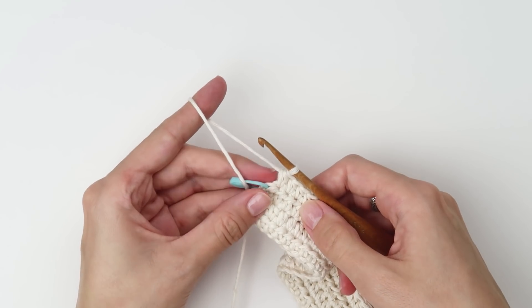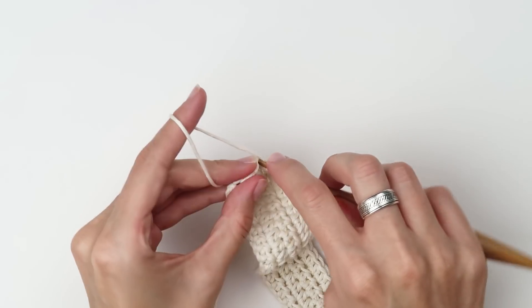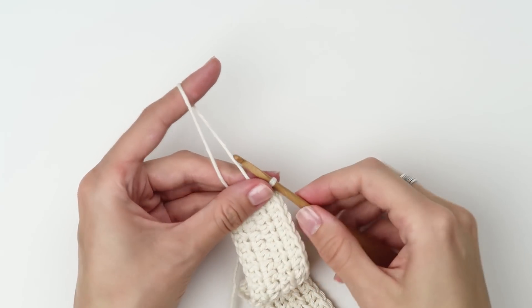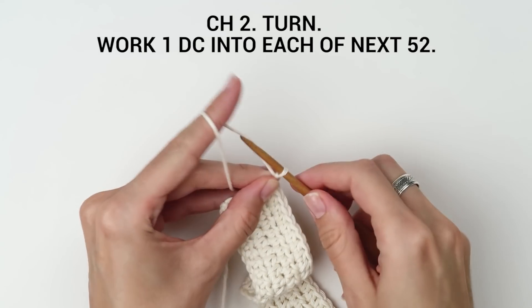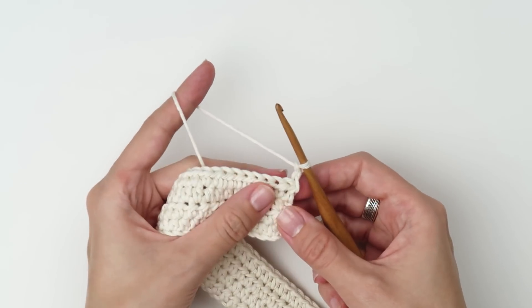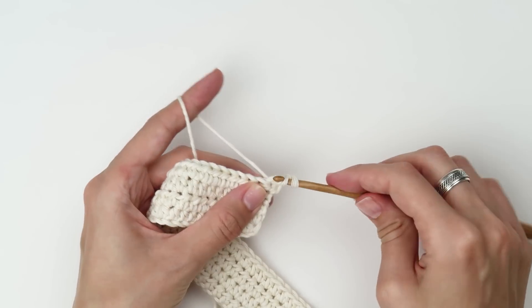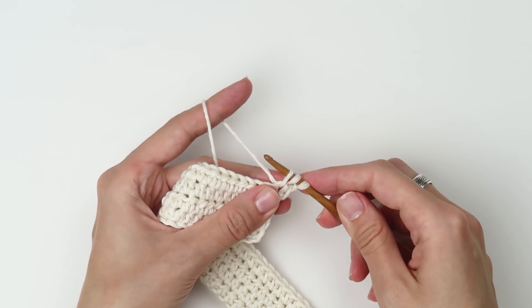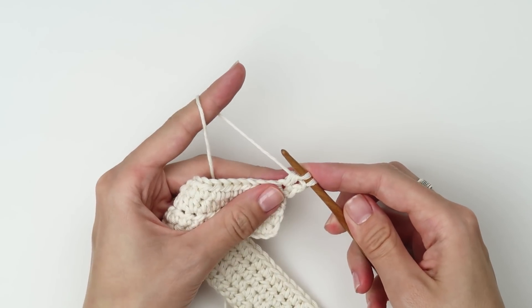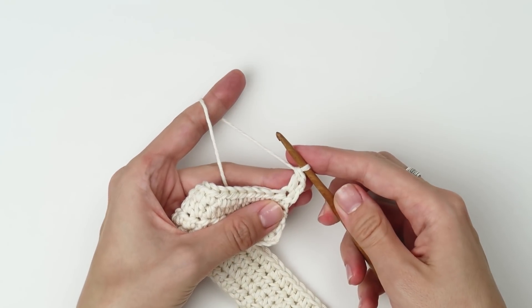We are now at the end of row 4 — finish the last few stitches. Then turn the row and work one double crochet into each stitch all the way across. Yarn over, insert the hook into the stitch, yarn over and pull the yarn through. Now you have three loops on your crochet hook. Yarn over and pull the loop through the first two, then yarn over again and pull the yarn through all the loops on your hook — and that's the double crochet stitch.